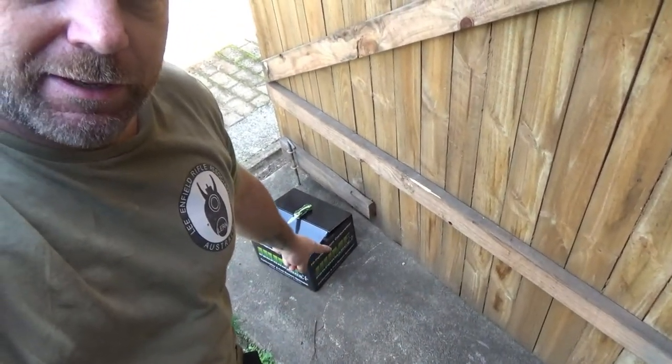G'day and welcome back to the channel. I've been working on the hot rod but the postie just delivered a parcel for me, so I thought it best to take advantage. A new 600 Holley from Hume Performance has arrived.